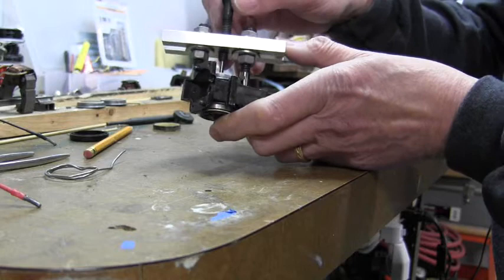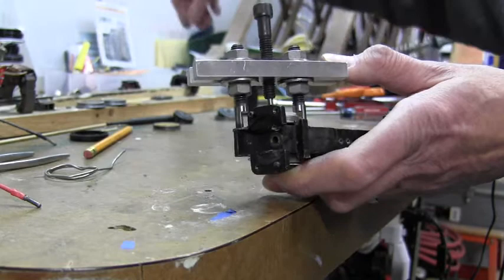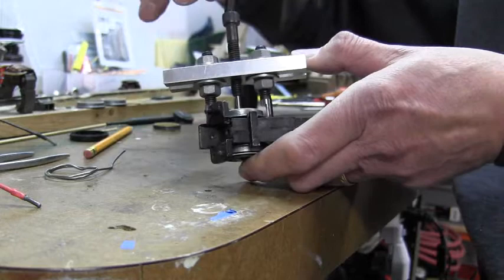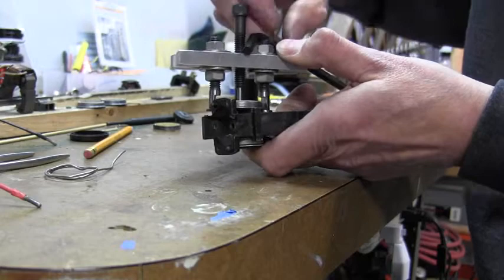Using the gear puller to remove the driver from the engine, we just place this on either side of the wheel so that these tips here are underneath the flange, as you can see in this picture here, and tighten down the center part. Then using this Allen wrench, just tightening down on the wheel puller, it will slowly pull the wheel off.